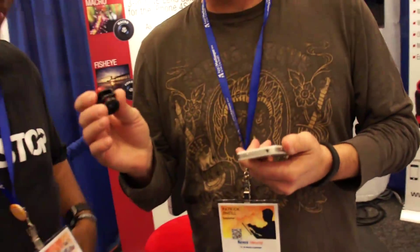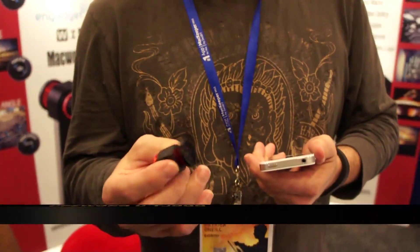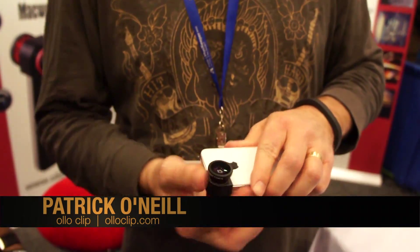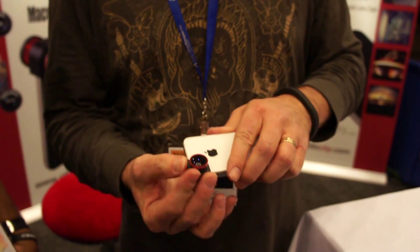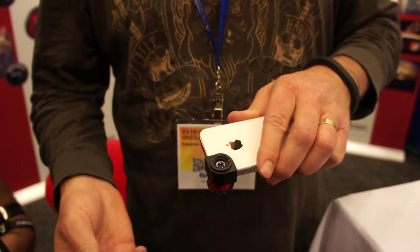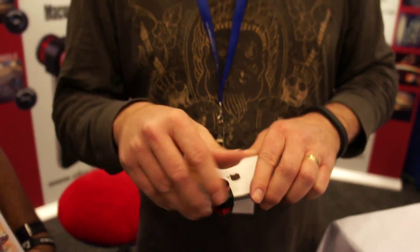This is the Oloclip. It's a 3-in-1 lens for the iPhone. It's fisheye, wide angle and macro all in one. Fits in your pocket. It just slides onto the side of the iPhone. So that gives you fisheye. Just flip it over for wide angle and you just unscrew this for macro. Simple.